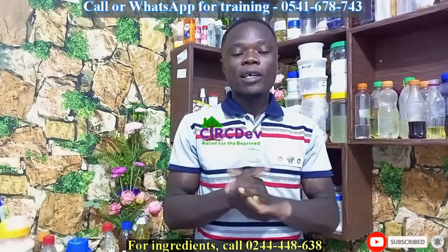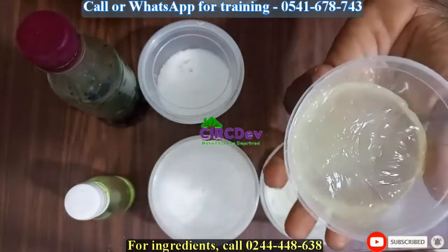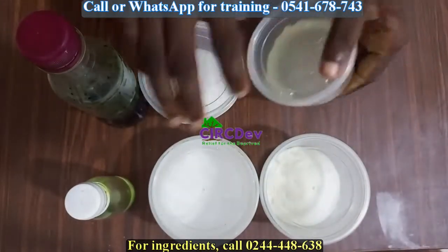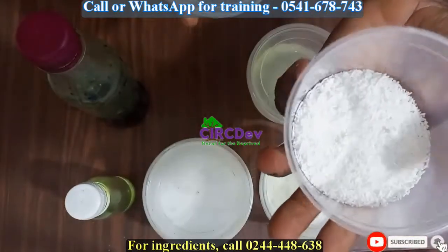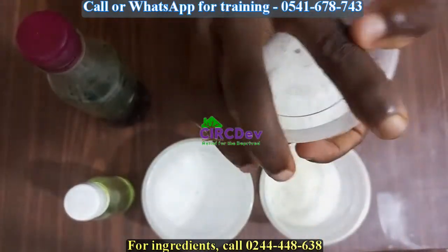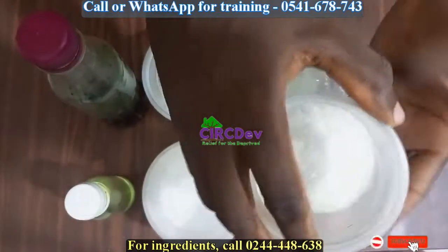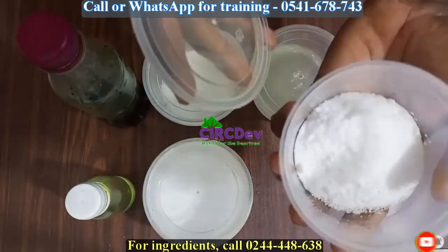If you are going to make liquid soap, these are the ingredients or chemicals you need. Sodium lauryl ethasulfate, or base. Sodium lauryl sulfate booster rice, 20 grams. Sodium chloride, or salt, 50 grams.